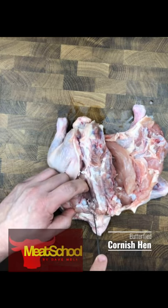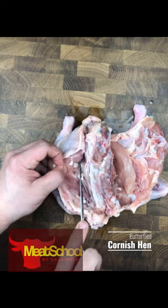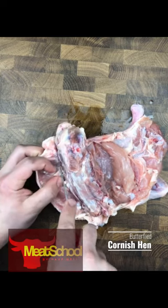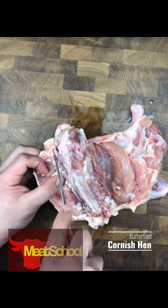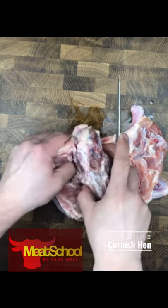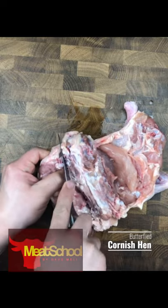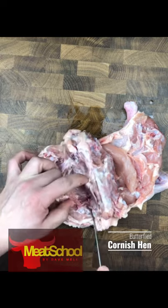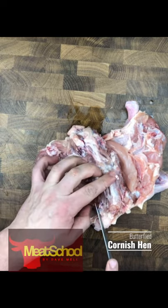There it is — successfully navigated around it. Now I'm going to be going after the ball and socket joint at the hip. Feel free to go slowly; the first time you do this it can be a little bit tricky, but take your time and in no time you'll be figuring it out.